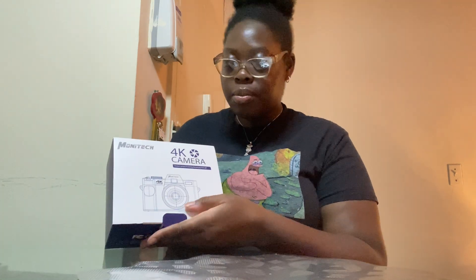So y'all, we got a camera today — a little pink one. This is a 48MP, HDR mode, wide angle lens, auto focus, LED light. So we're gonna see what this is about. Let's go ahead and open it up. This is a 4K camera — 'the best scenery and memory, record your best self' is what it says.